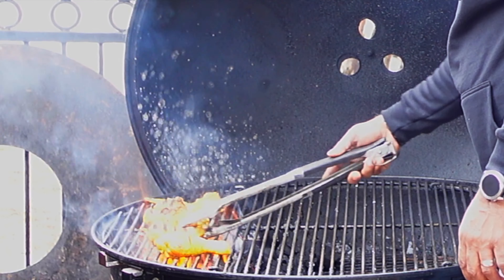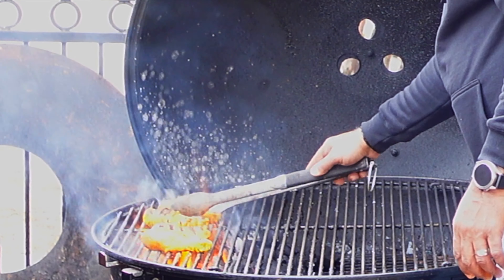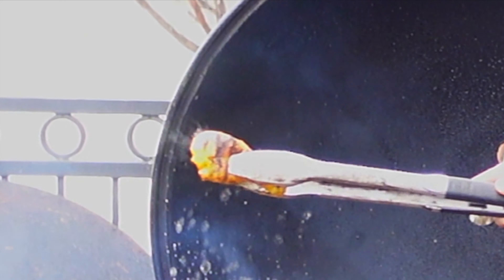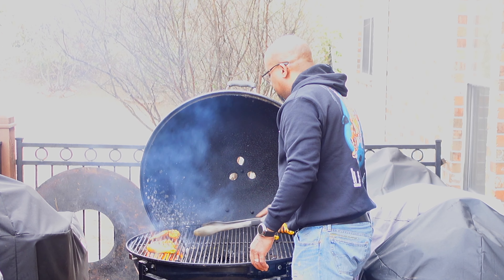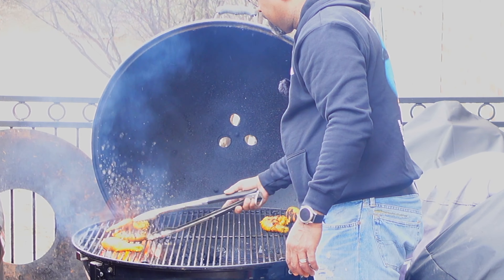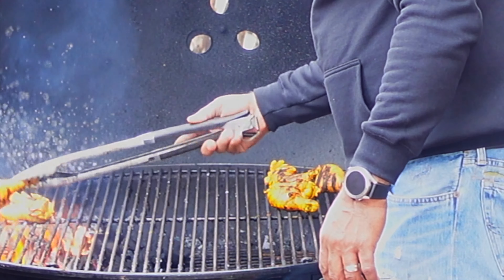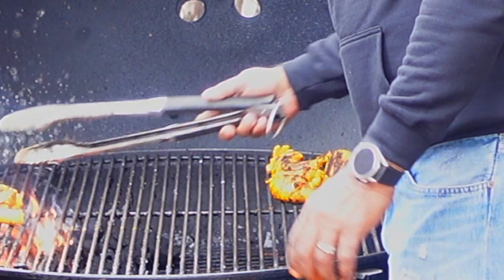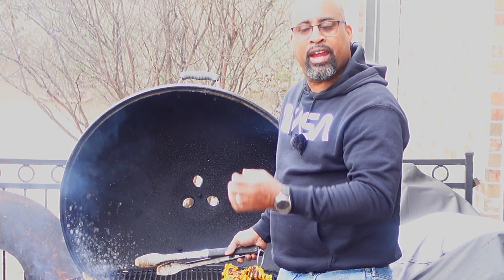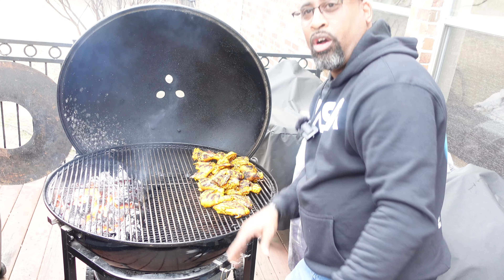Our legs are done already — look at that beautiful char. Indirect we go. Same thing with our wings. We're just going to move pieces over, put them right on that direct fire to get that char and sear mark, then to the indirect side they go. Look how beautiful this chicken looks — nice yellow color from the marinade. We get immediate grill marks because we only spend around 20 seconds on each side, the grill is just that hot. This Fogo is acting up.